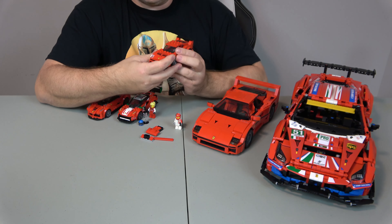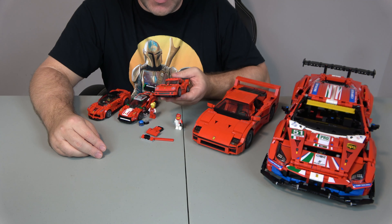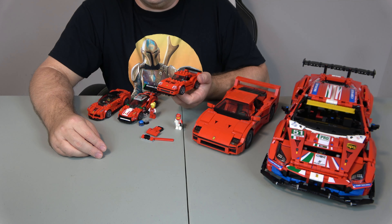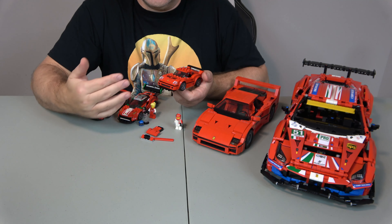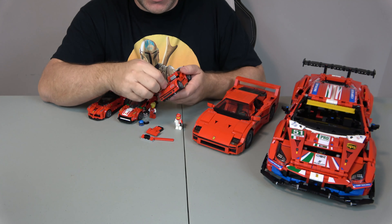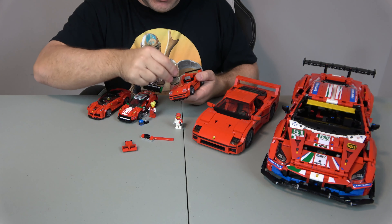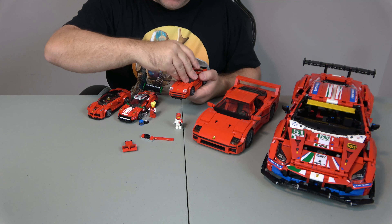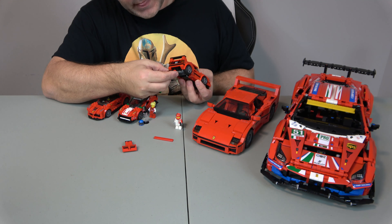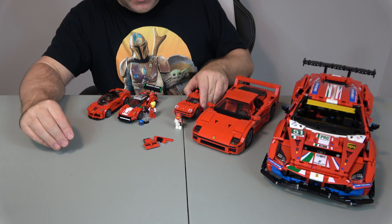This one here is also a Ferrari F40, but it's the Speed Champions variety — it's very small. It comes with a lot of stickers. This is set number 75890, it came out in 2019, has 193 pieces, and comes with one minifigure. Its claim to fame is that you can pull out a section and change it if you want a different look, and you can also change out the spoiler and the exhaust. It's a pretty cool little set, not bad for just under 200 pieces.